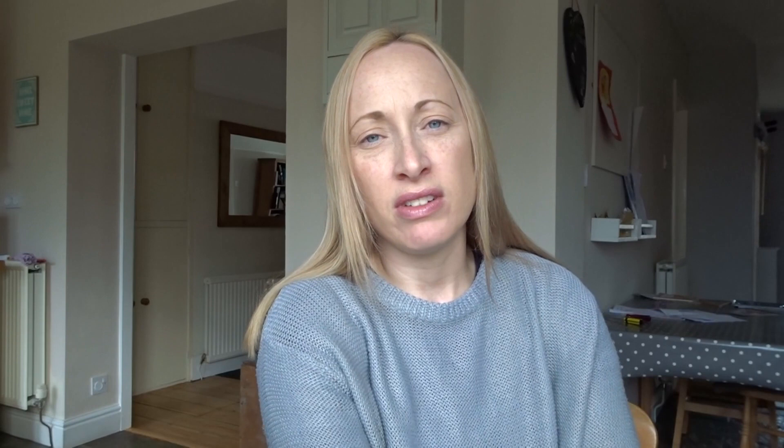Here is a before and after of one of my units in my kitchen — the cleaning cupboard. There is also a before and after of my medicine cabinet, which I'm really really happy with.